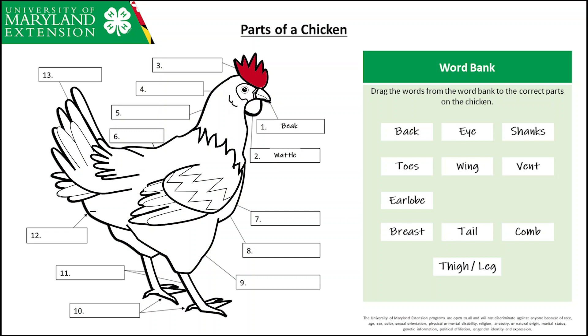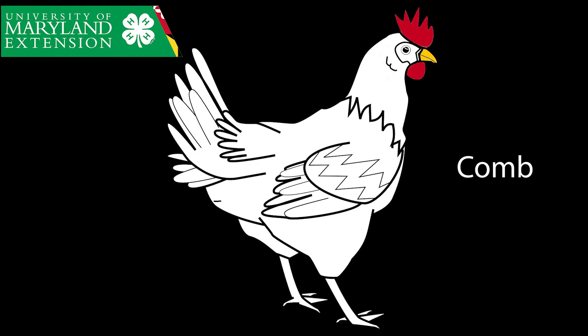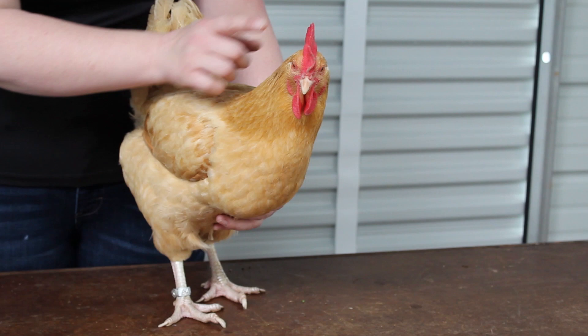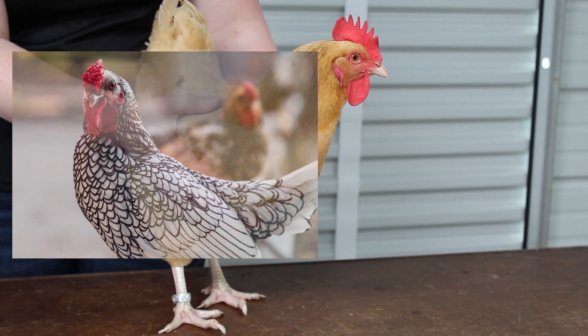Number three — do you know what this part is on top of the chicken's head? It's the same name as an object you can run through your hair to make it smooth. A comb. This is known as the chicken's comb. Different breeds of chickens can have different types of combs. Chiquita has what is known as a single comb. Other chickens can have rose combs or even hair-like combs.